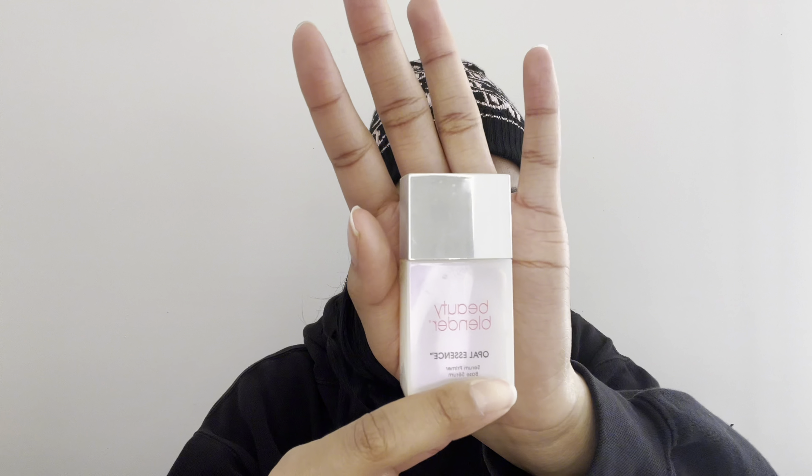Welcome to or back to my channel. My name is Maya Lea and today I'm going to be showing you my everyday makeup routine. I primed my face using the Beauty Blender Opal Essence Primer.